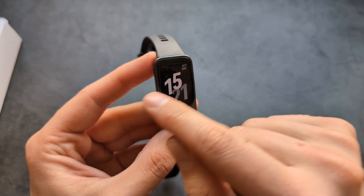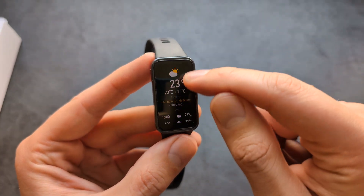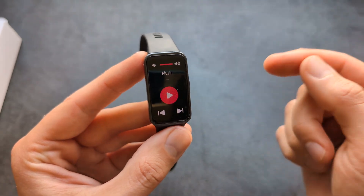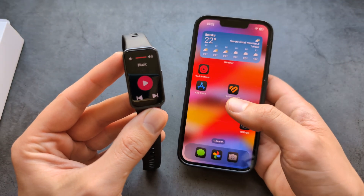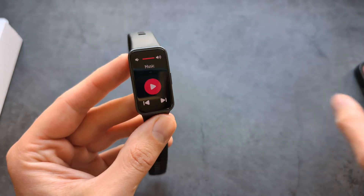If you swipe from the left side on the main screen, you can launch things like your weather app to see the weather. You also have music controls. This watch doesn't have internal storage, but it can control music from your iPhone — for example, if you have Spotify playing. Absolutely great.